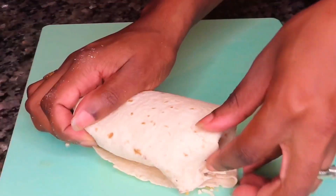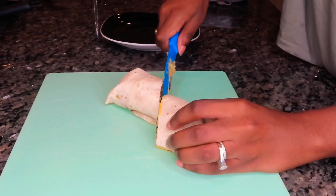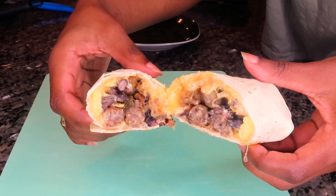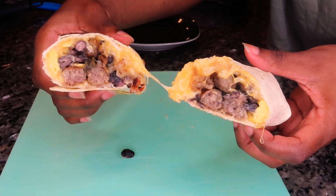Once that is done, we're going to pop these into a 400-degree oven for approximately five to seven minutes. You definitely want to keep an eye on it — you just want to melt that cheese and get everything all ooey and gooey, just like this.